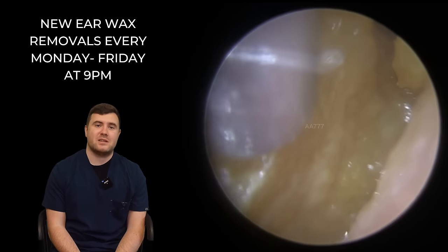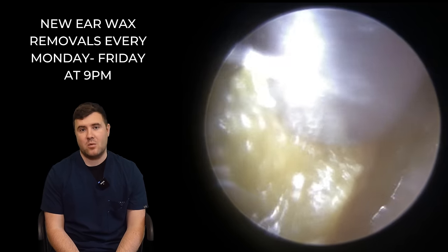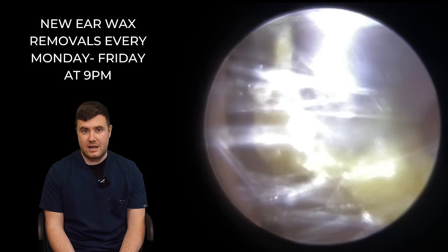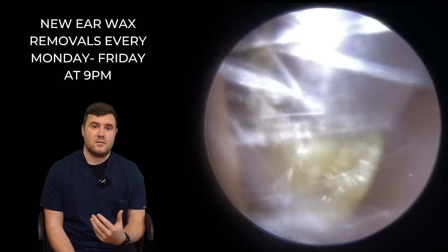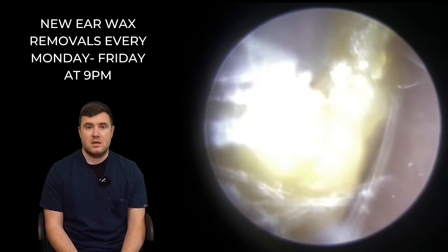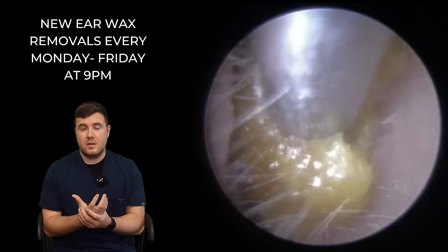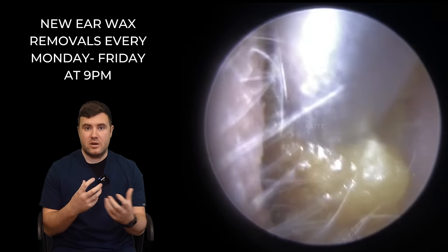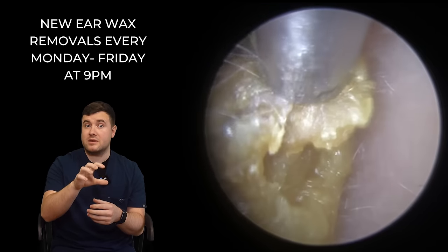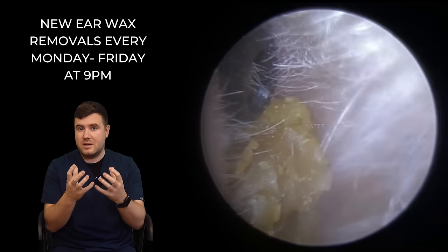So you can see this particular patient has come to see me, really, really blocked up in both ears. It's been in there for a little while as well — she's been struggling for quite a while. What we've got in these ear canals, in both ear canals, is a mixture of dead skin and wax. This lighter material at the entrance is where we've got this casing of dead skin, which is almost quite brittle — meaning it's quite dry. You can see we're actually struggling to get a suction grip on this piece of wax; it just breaks away in little pieces.